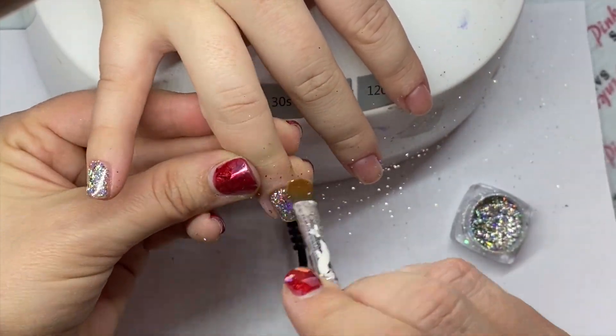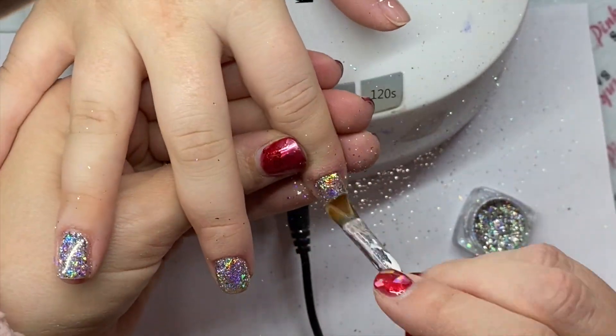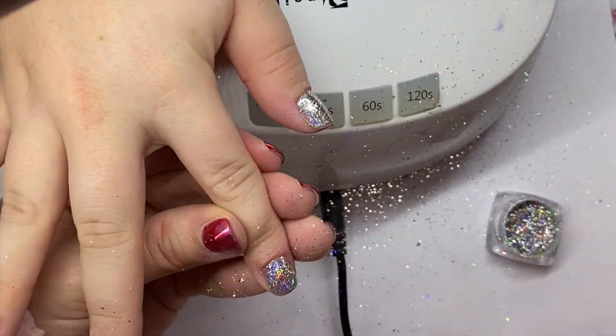Hello! I'm going to show you guys one of my favorite chrome techniques. I'm going to layer chrome. I'm starting with chrome flakes. You could start with regular chrome for this. I'm using silver holographic chrome flakes.